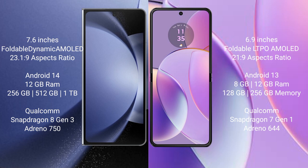Samsung Galaxy Z Fold 6 comes with 12GB RAM and 256GB, 512GB, or 1TB internal storage, with a Qualcomm Snapdragon 8 Gen 3 processor and Adreno 750 GPU. Motorola Razr 40 comes with 8GB or 12GB RAM and 256GB internal storage, with a Qualcomm Snapdragon 7 Gen 1 processor and Adreno 644 GPU.